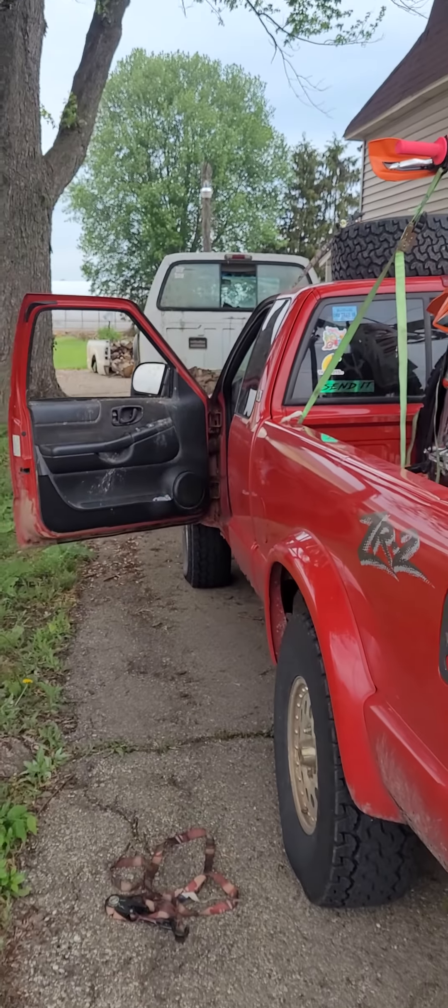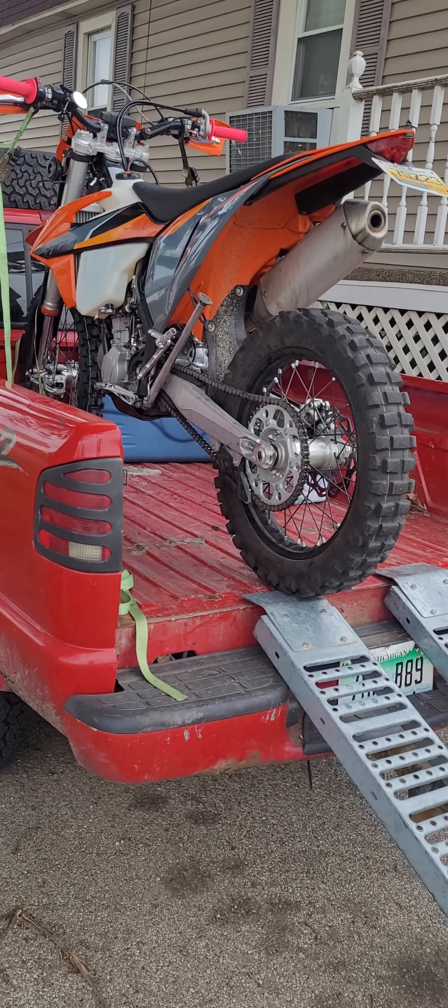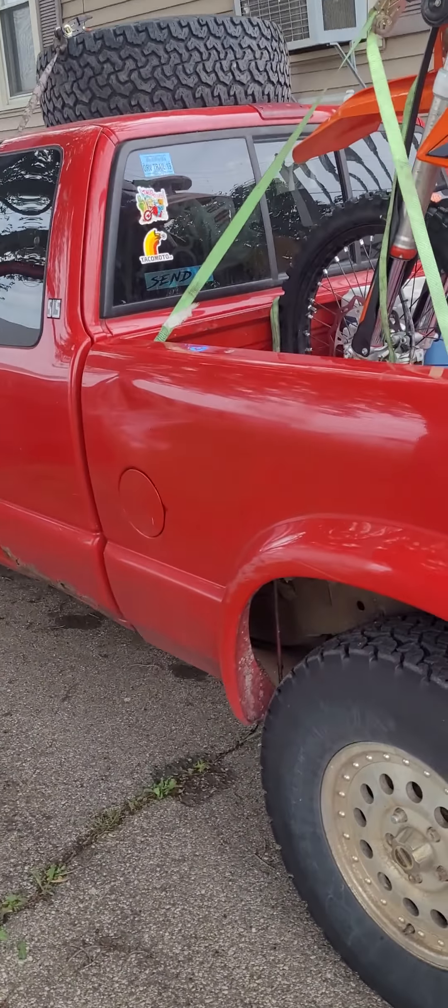Done a couple things — nothing crazy — okay, one thing kind of crazy. I'm gonna get my stuff all packed up here and hit the road. Let's send it, let's get her done. See you guys in a little while.